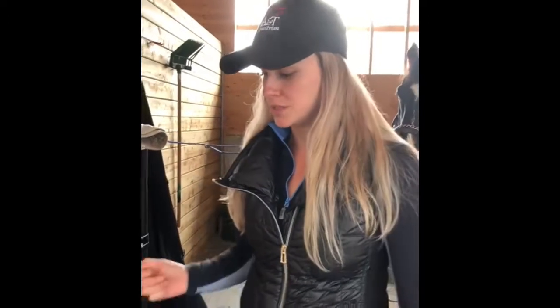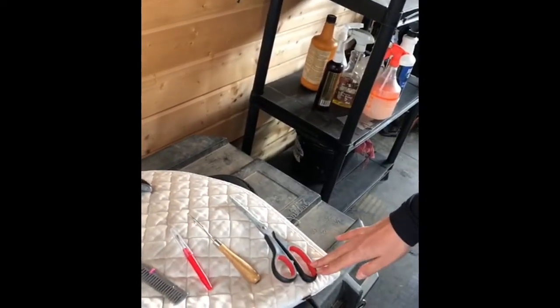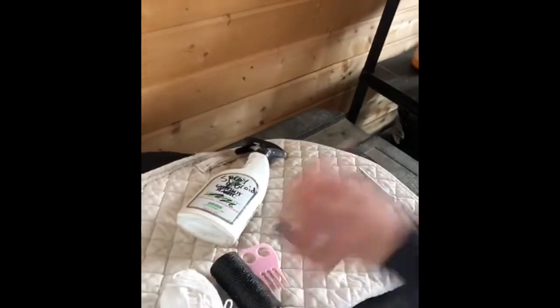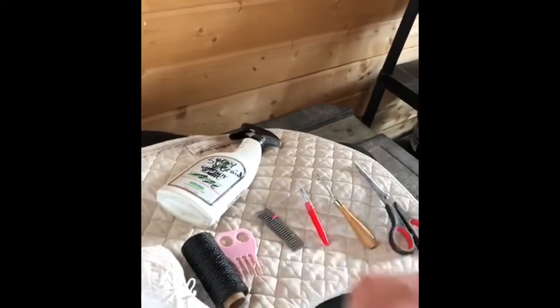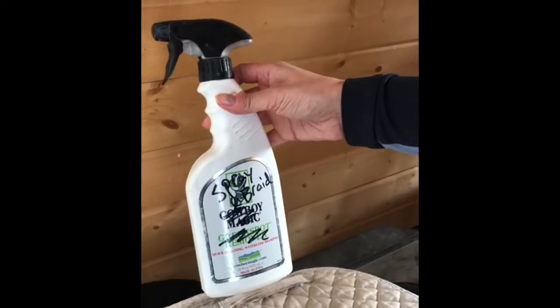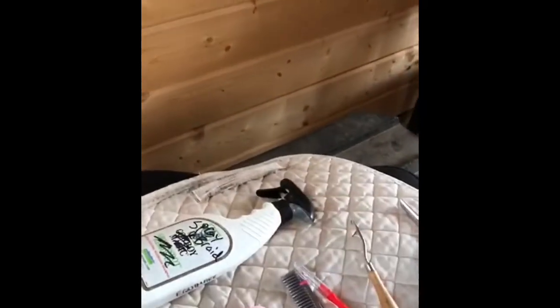First we're just going to talk about the different tools that we need. We've got a pair of scissors to cut the yarn, and over here we have our yarn — usually you'd pick the color that matches your horse's mane. Then we've got a mane comb, a pulling comb, a seam ripper which you can pick up from Greenhawk or any fabric store, and a pull-through. Last but not least, we have the Cowboy Magic spray and braid — or you can use a quick braid — which helps get the mane a little bit easier to braid.